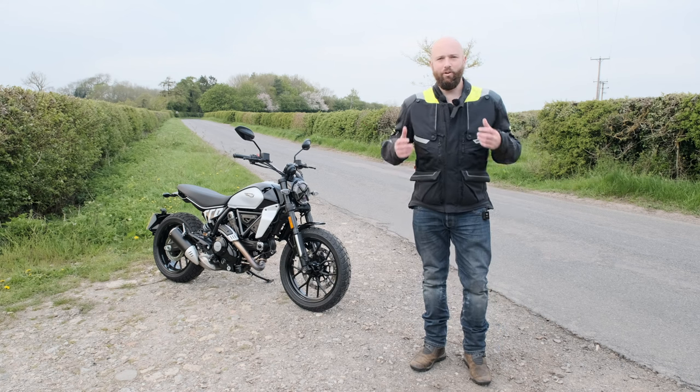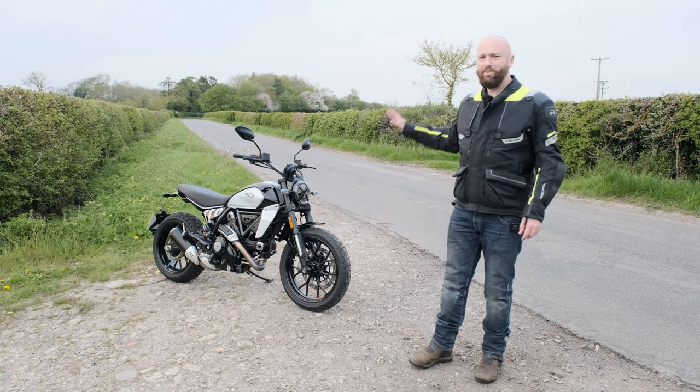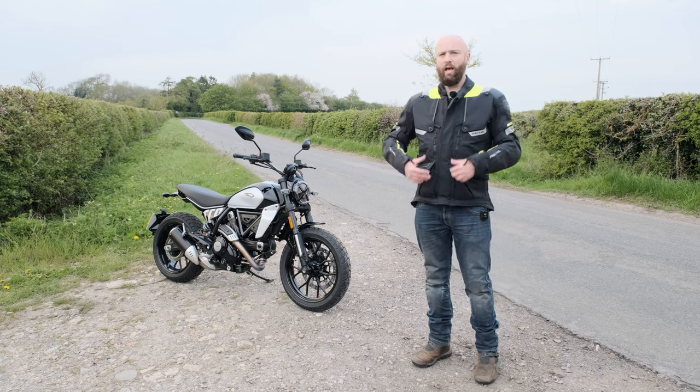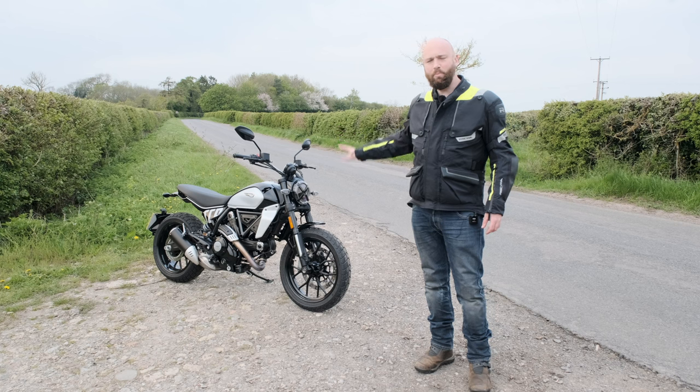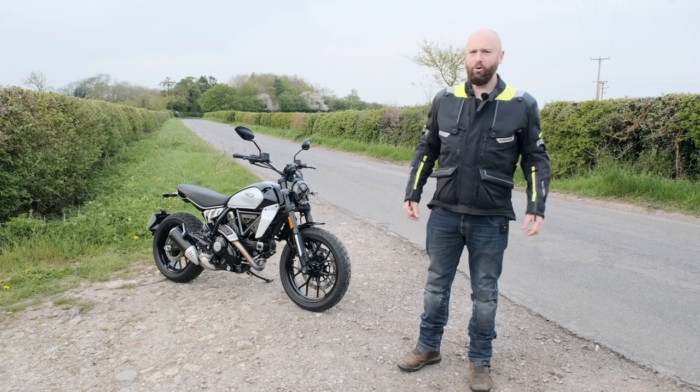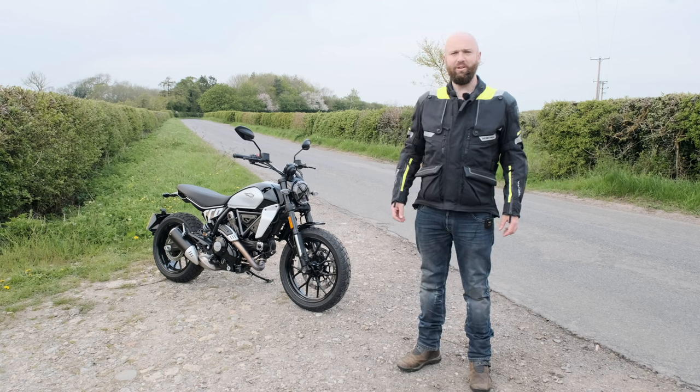Hello and a warm welcome back to the channel of motorcycle nonsense and flip-flops. This is the all-new Ducati Scrambler, a bike that replaces Ducati's best-selling bike ever — it replaces the previous Scrambler which found its way into more homes than Silvio Berlusconi on a night out.